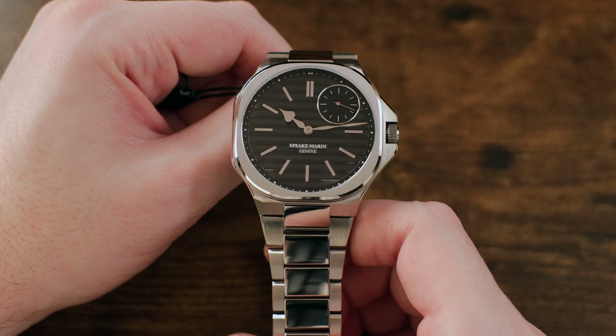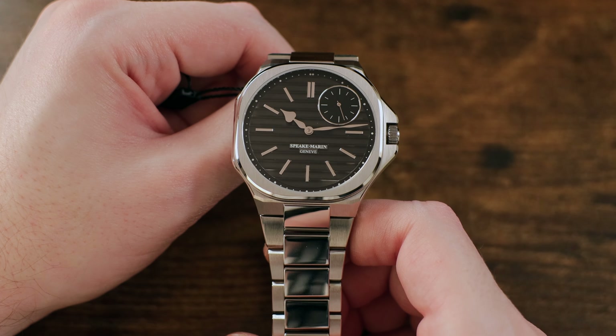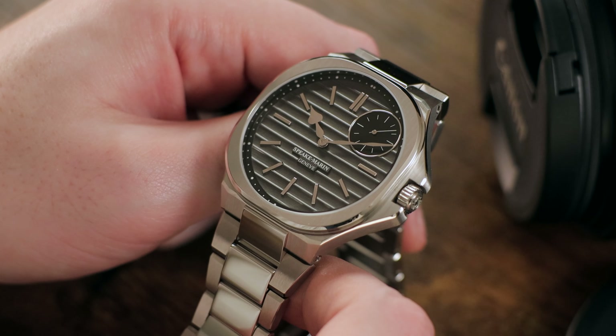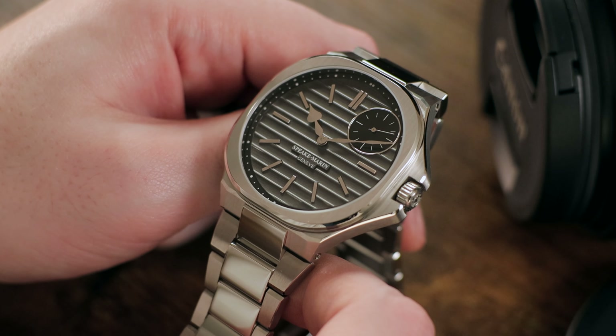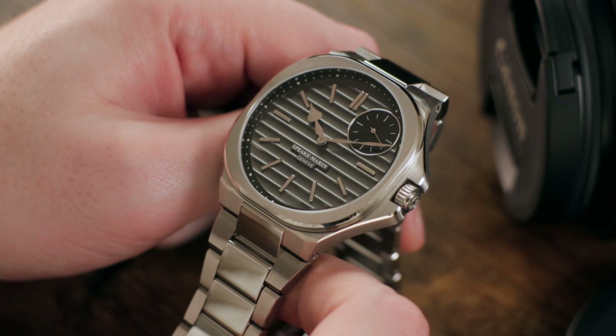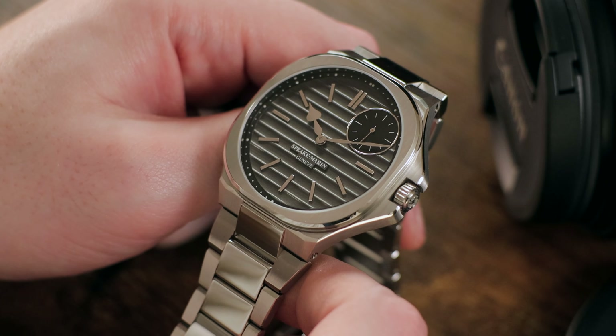Whether you like an asymmetrical layout or not will vary from person to person. But it's inset into the dial with a rhodium-plated and highly-polished surround so nicely that it really looks great in my opinion. The hands and hour markers have a matching high-polished finish, and the spade-shaped hour hand is another hallmark of the brand. The stick-style markers are simple and clean, with the only variation being the double markers at the noon position. Overall, it's a clean and uncluttered layout, just a touch whimsical with that offset small-second sub-dial.